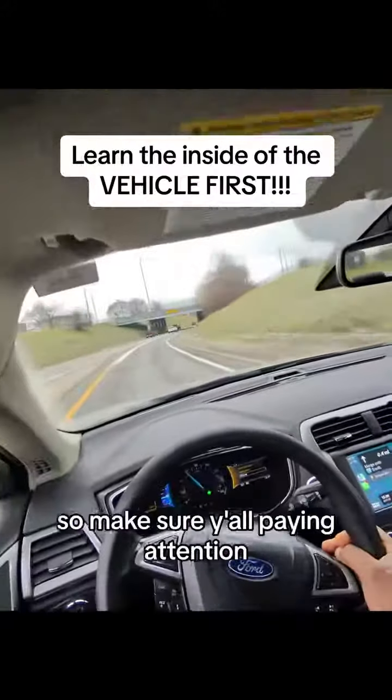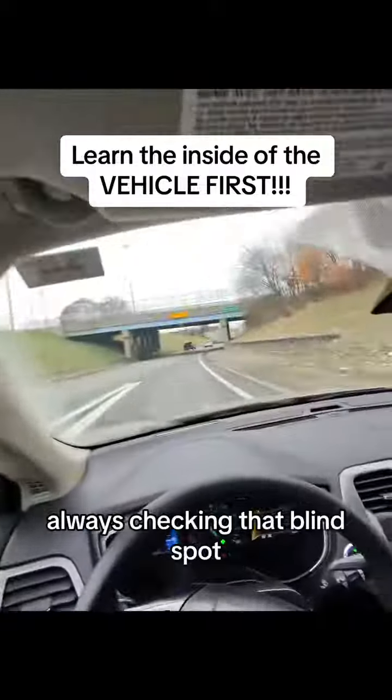It's going to get real real. So make sure you're paying attention, always checking that blind spot, and staying safe on the road.